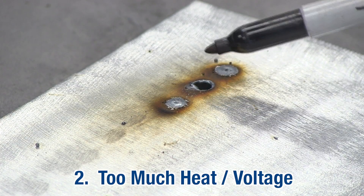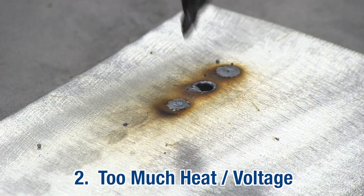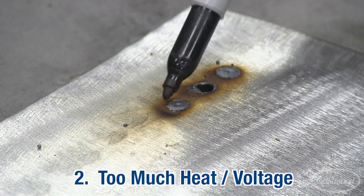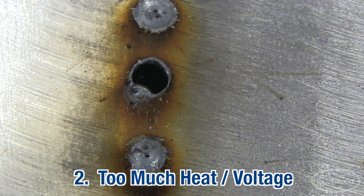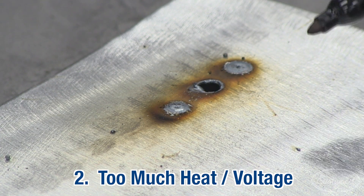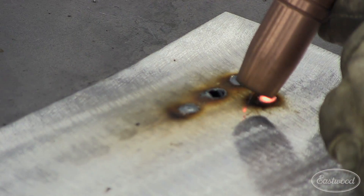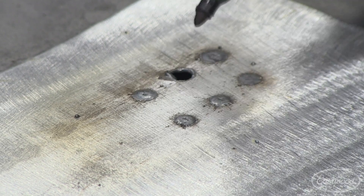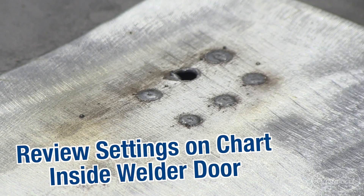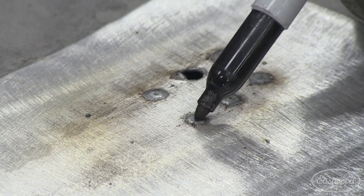This is typical of too high of a voltage setting. You can see the very large bead and obvious blow-through right there — and this one is starting to come through on the corner here. So you want to back down your voltage, reference the chart inside the MIG welder, set the machine back up for the 20 gauge, and run three more spots. As you can see, these with way too high a heat setting show blow-through. After setting up the machine per the chart inside the welder door, we have very nice, consistent spot welds.